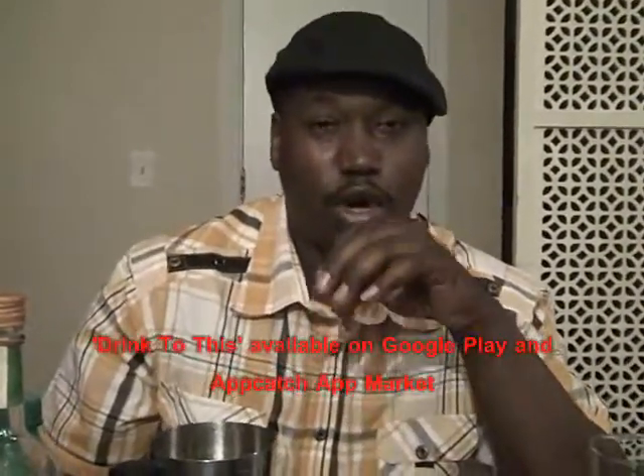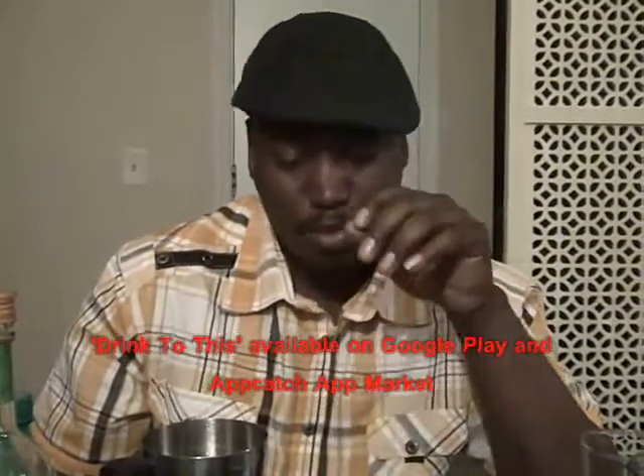So that was the Ciroc Apple Jolly Rancher. For more drink recipes like this, download our drink app on the Amazon or Google Play Market or AppCatch App Market. For iPhone users, iPods and all that, the Southern Flavor Podcast on iTunes also has this video segment — the Social Drinker — so you can download it through iTunes. Remember, it's under Southern Flavor. Thanks for watching, enjoy your weekend.